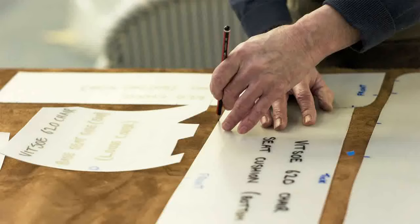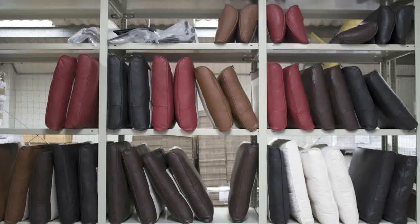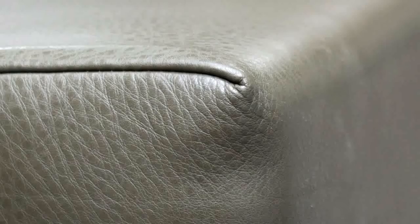We've decided to use uncorrected leather. Not many people are aware that a lot of leather is sanded down to get a smooth finish and then has a texture printed into it. Whereas we very much wanted to have the natural grain of the animal hide.